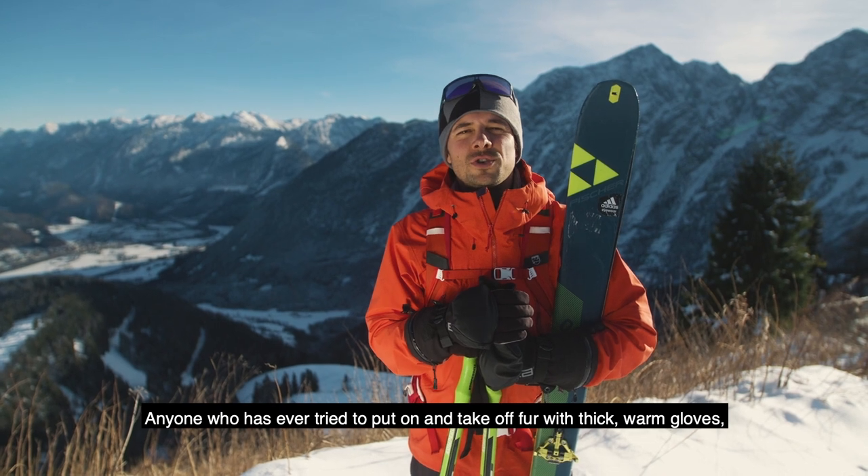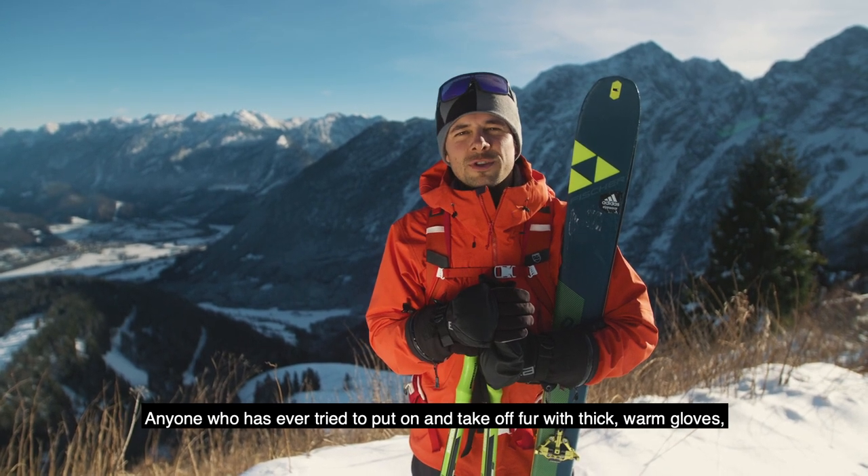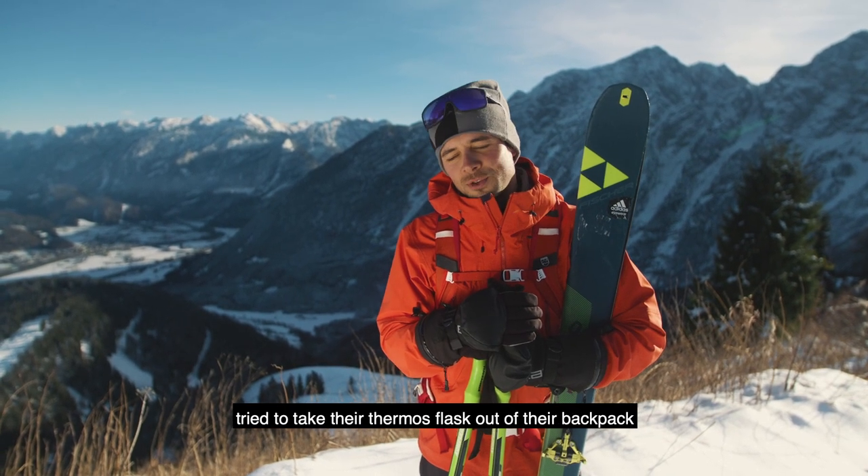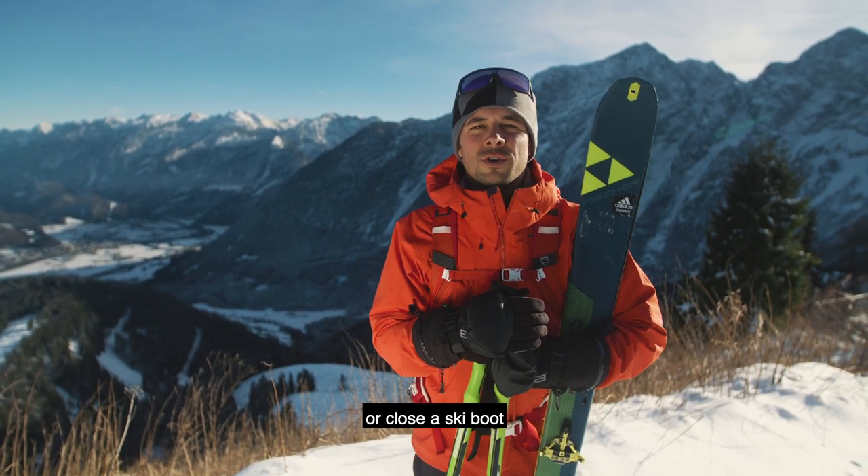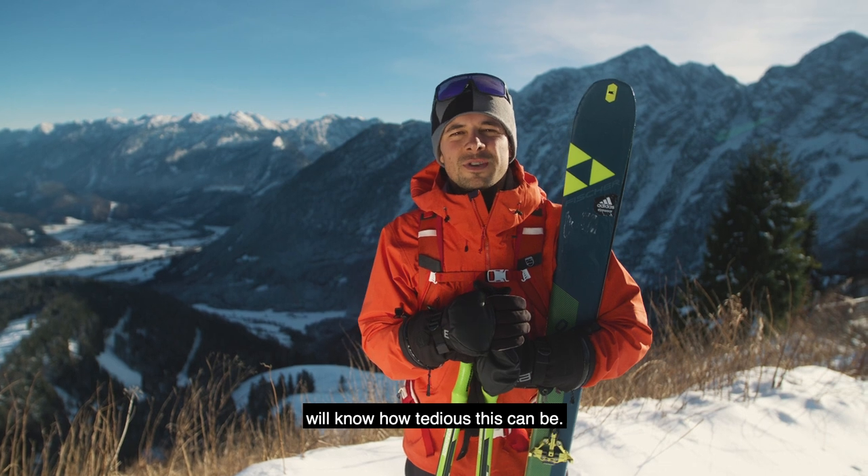Jeder, der mit dicken, warmen Handschuhen schon mal probiert hat, ein Fell auf- und abzuziehen, der probiert hat, die Thermoskanne aus dem Rucksack zu nehmen oder nur einen Skischuh zu öffnen oder zu verschließen, der weiß, wie mühsam das ist.